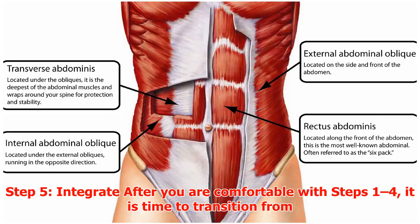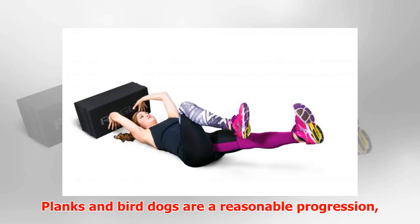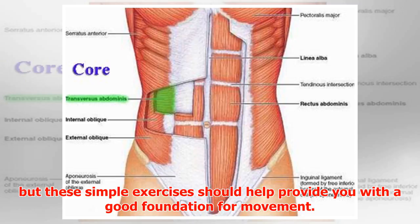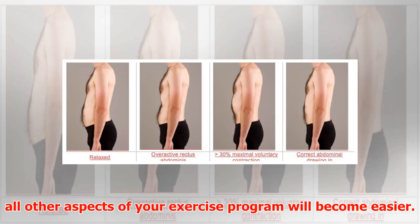Step 5: Integrate. After you are comfortable with steps 1 through 4, it is time to transition from proper abdominal activation into more dynamic exercises where the core must react to various forces. Planks and bird dogs are a reasonable progression, followed by chops, lifts, and pull and press exercises. The choice of exercises depends upon your individual needs, but these simple exercises should provide a good foundation for movement. You will find that by having a core that activates more readily, all other aspects of your exercise program will become easier.